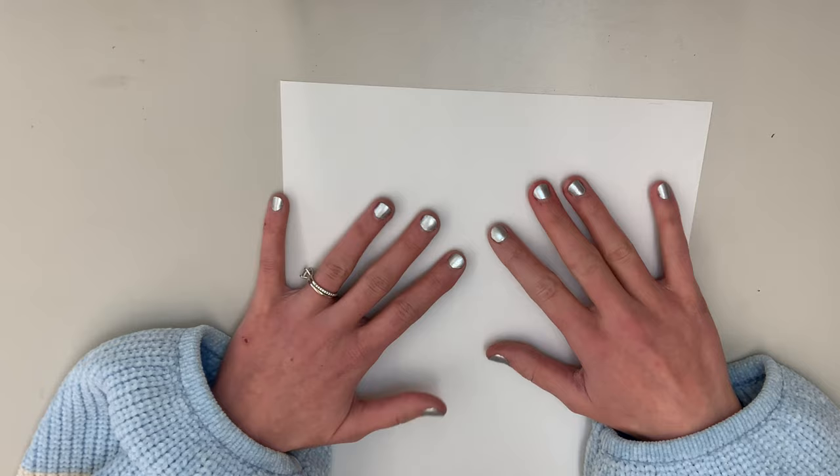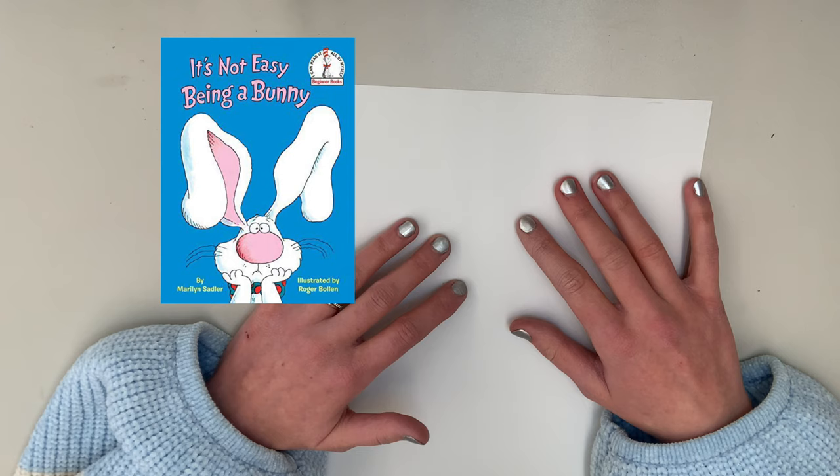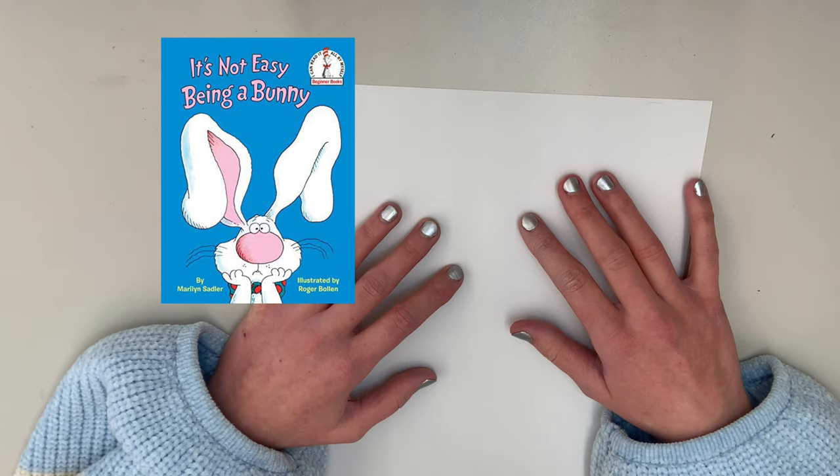Hi everyone! It's Miss Jones and welcome to our art lesson. With our art project this week, we read 'It's Not Easy Being a Bunny,' written by Marilyn Sadler and illustrated by Roger Bolin.